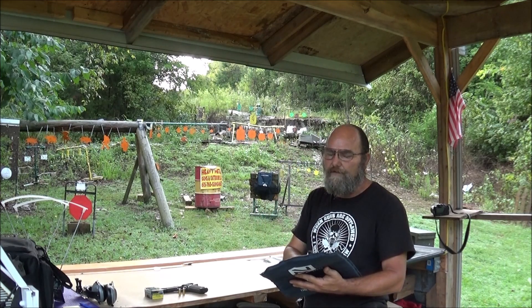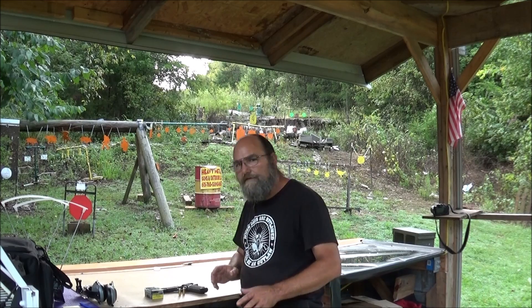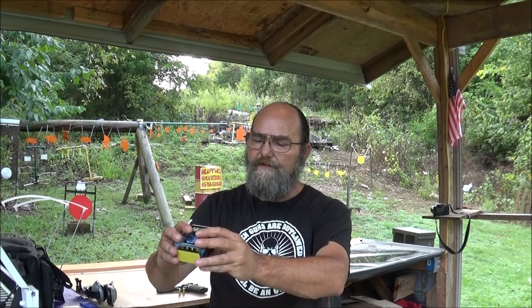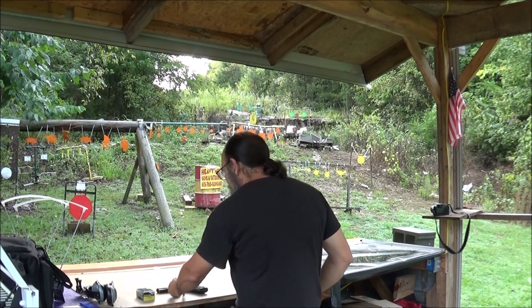If you'd like, go through the playlist and check out some of the previous videos we've done on this. But for today, I pulled out some 10 millimeter — not just any 10 millimeter. I've got some Buffalo Bore. This is 220 grain hard cast flat nose, 1200 feet per second. This stuff is no joke — should hit like a freight train.